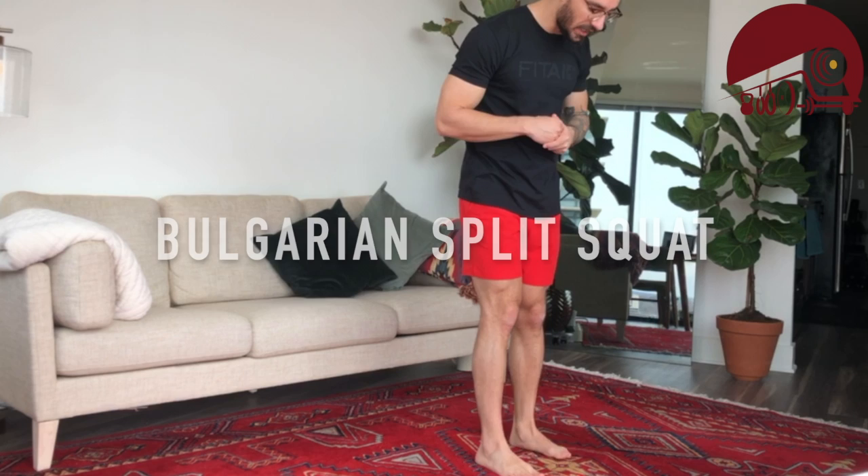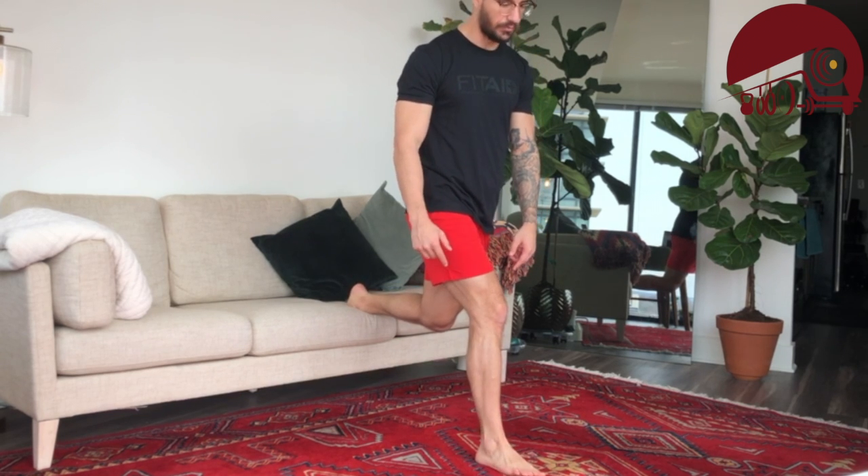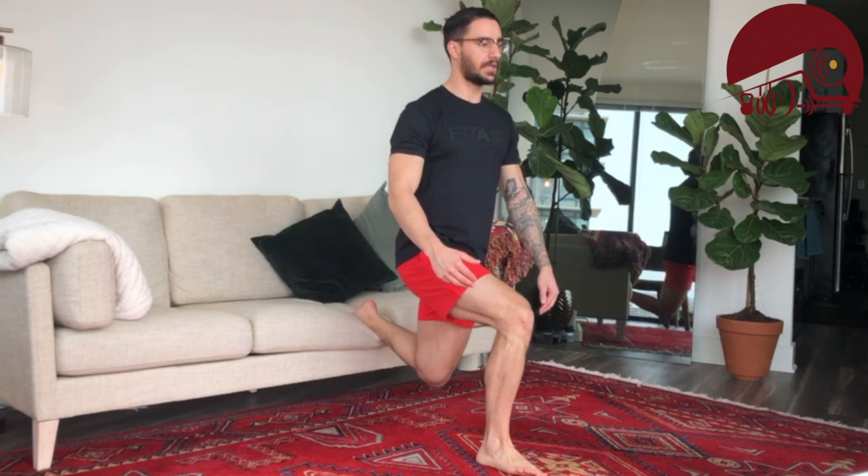First up we're going to go Bulgarian split squat. Bench, chair, couch — whatever you got. One foot's going to go out in front, torso is going to be upright, back foot goes on the object. Send everything straight down — either that back knee will touch the ground or you'll feel like you can't go any lower. Use that front leg to press through the ground and come back to standing. My front knee is not traveling over my toe — it's staying essentially over my heel. If you're having trouble finding that position, you may need to take a bigger step out.